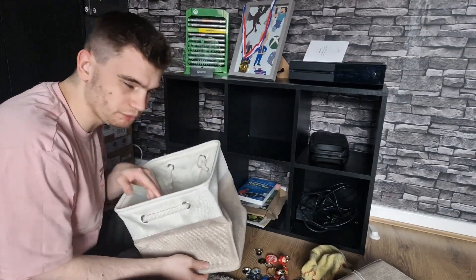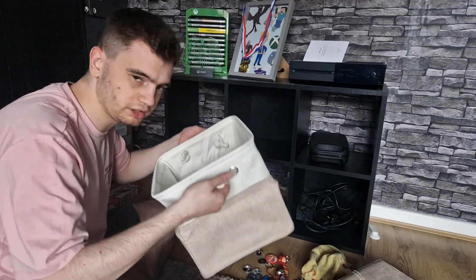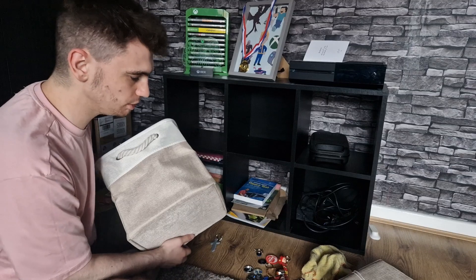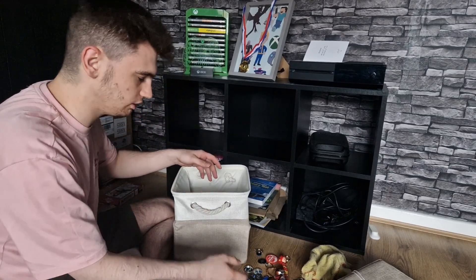So this is what I got for the drawers — very cool. I do have a wash basket that has something similar to this, so I thought I might as well get something matching. Plus it kind of goes with the room a little bit — it's not the exact same color as the floor but it's in the same area.